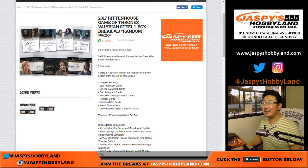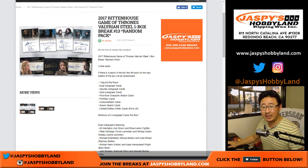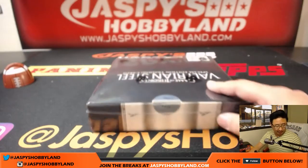Hi everyone, Joe for jazbeeshobbyland.com. Game of Thrones one box random pack break number 12 from jazbeeshobbyland.com. The next box is already in the store. Thanks to Trevor — Trevor B, Trevor with an E, last name B — for getting all the spots in this one.